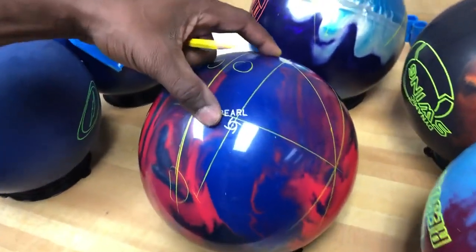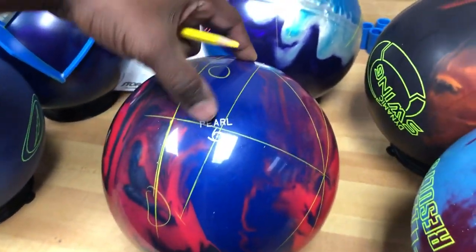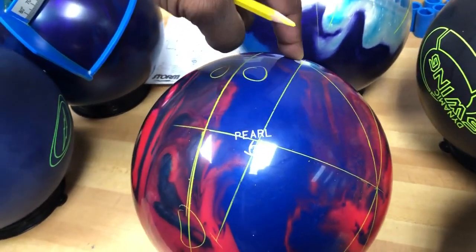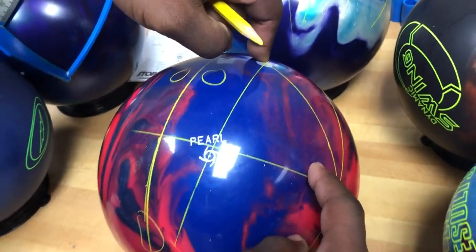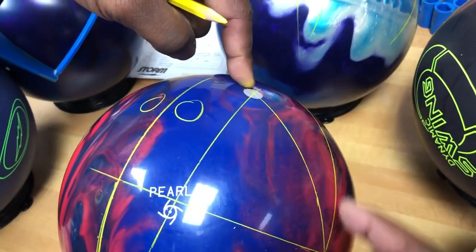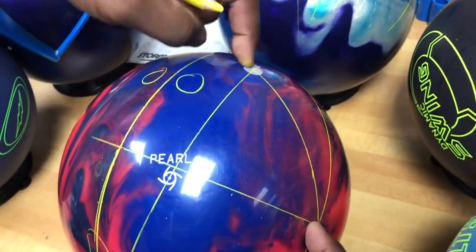It doesn't matter whether that CG is four inches or two inches or one inch, or whether we swung the CG over here or over there, because on a symmetric ball you can't put a weight hole in it to get it legal — it already is going to be legal. And this distance, the pin to PAP, is what's really dictating the performance. As always, if you have more questions or need more information, check us out at ctdbowling.com. Ronald Hicklin, CEO from Creating the Difference — have a great day.